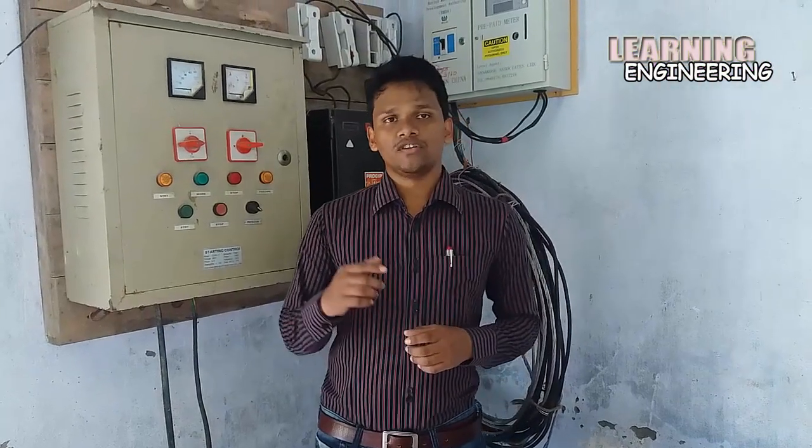Hi everybody, today I am going to show you a 3-phase induction motor starter.